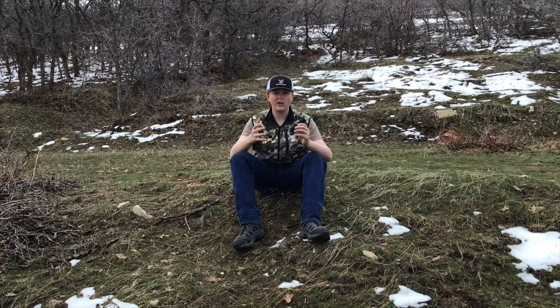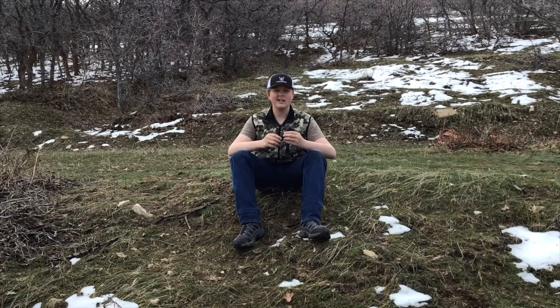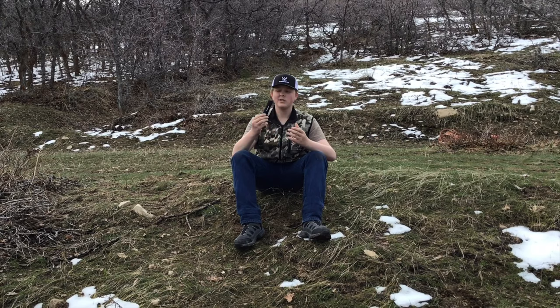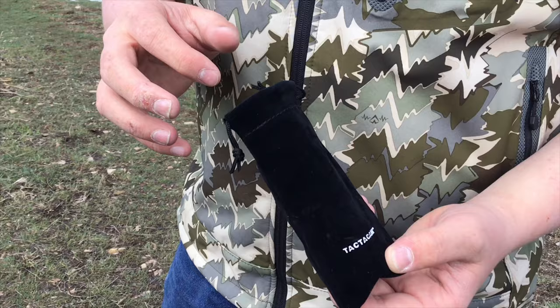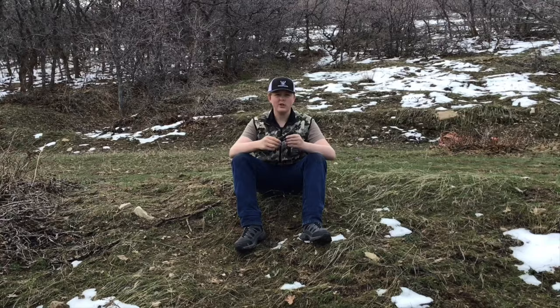Another thing I love about these Tacticams is how lightweight and portable they are. This camera is so small yet it films in 4K. You can mount it to any shotgun, bow, rifle — anything like that. It comes with a nice velvet case that you can put your Tacticam in if you want to stick it in your pocket or backpack, and you know your Tacticam will be protected.